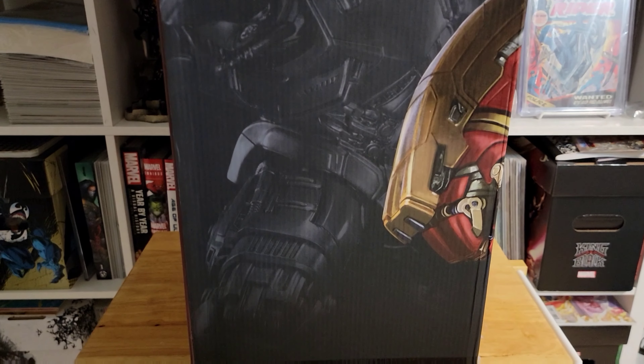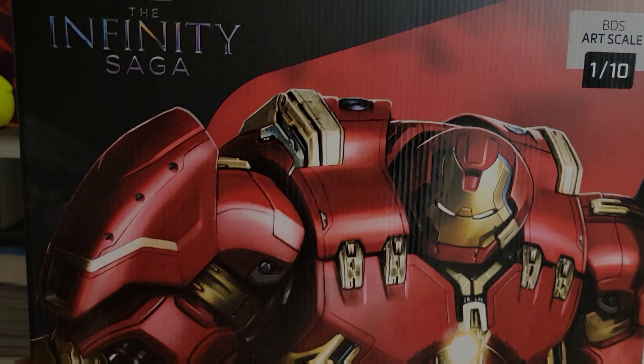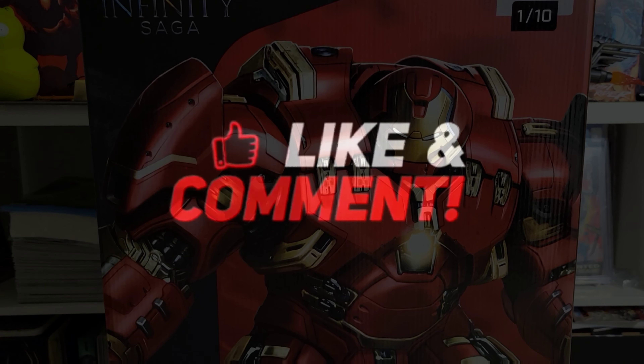I'm just gonna crack it open to make sure there's nothing broken, because my son isn't getting back until the beginning of August — a little bit before school starts, a week or two. So this is what y'all are gonna see for now.